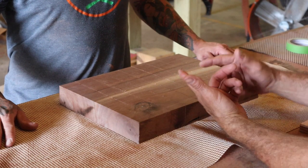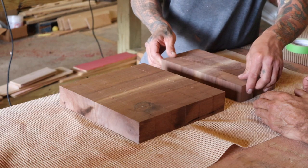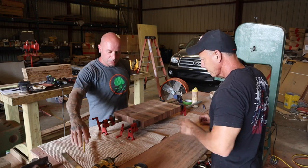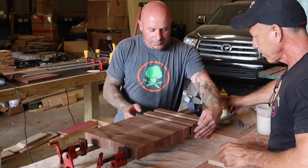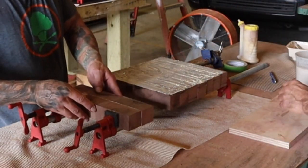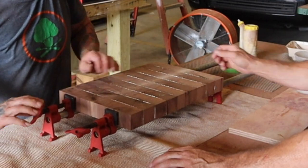We set it down here, now we're going to flip them so we can get our design — one way, then the opposite way. You want to try to keep this as flat as you can while you're clamping it.